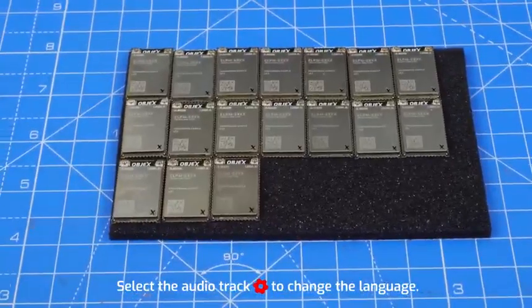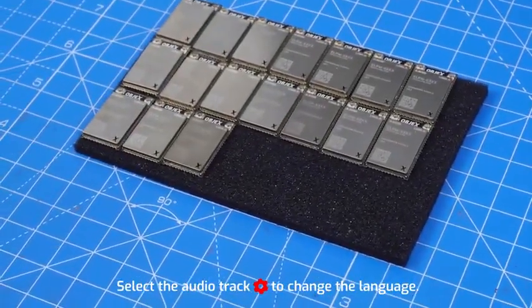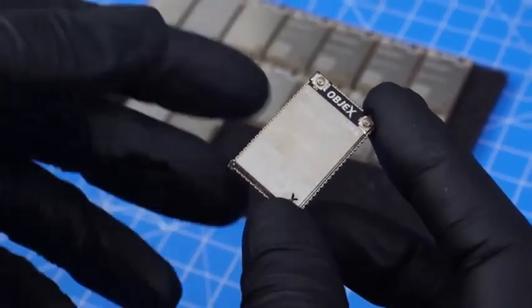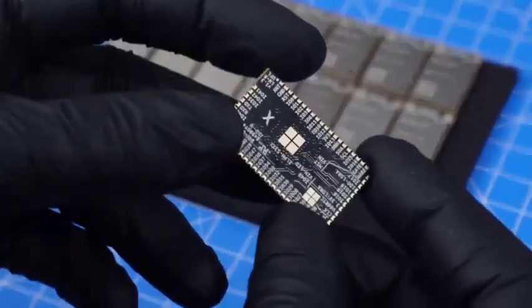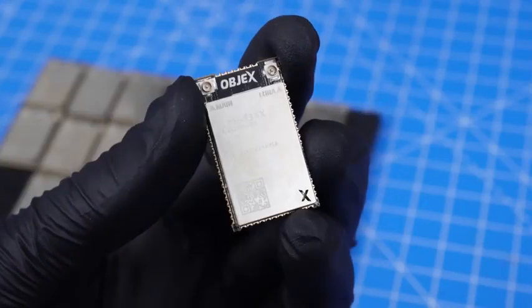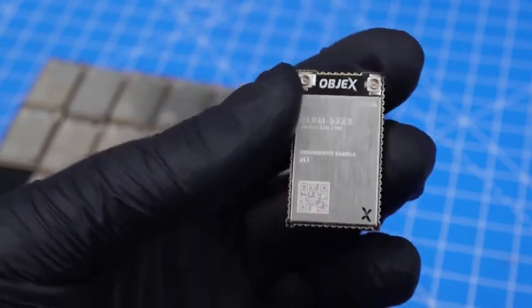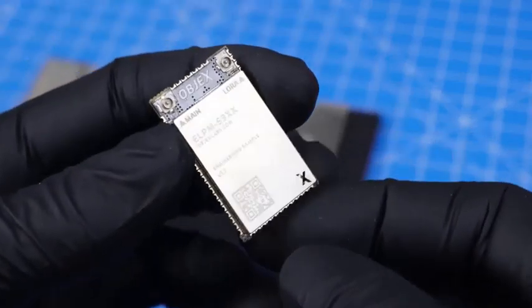I don't know how to do the intro for this video, so let's just get started without wasting time. On this channel I've uploaded several videos showing how LPM modules work and the goal of the product, but I still want to give a little introduction. The startup is called Objects Labs. We mainly focus on hardware development for IoT devices and our flagship product is the LPM.